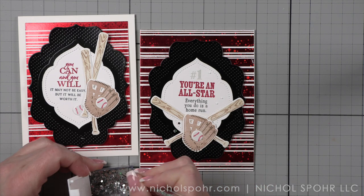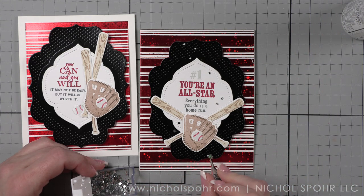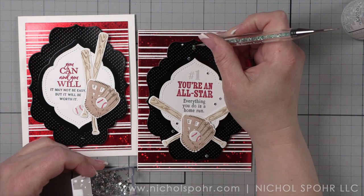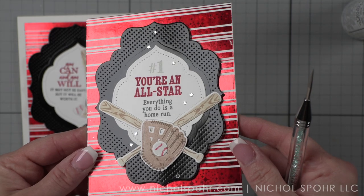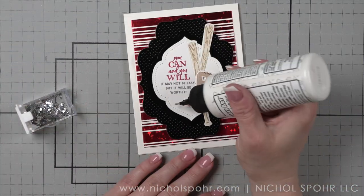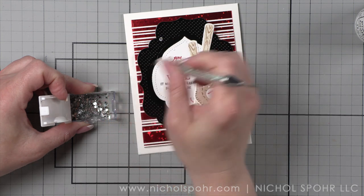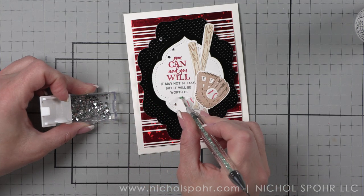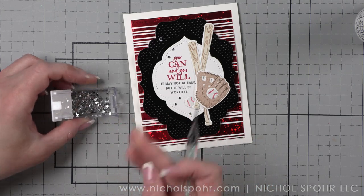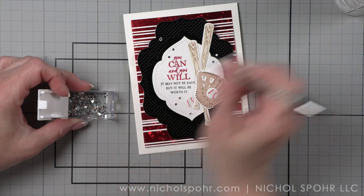I also have lots more sports themed or dad themed cards coming here over the next week or so, so definitely stay tuned for those. It's been highly requested on my channel to do more of those kinds of cards. This release is fantastic for that — definitely check it out. I have some links down in the description box. Think outside the box — these are going to work for so many different things. Going into the summer months, you may be able to use these for little ones' treat bags for baseball or t-ball teams, or even use them in your scrapbooking as fantastic embellishments.